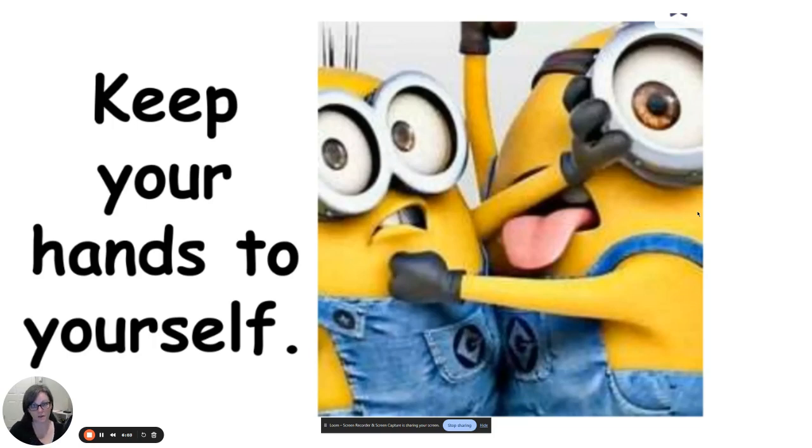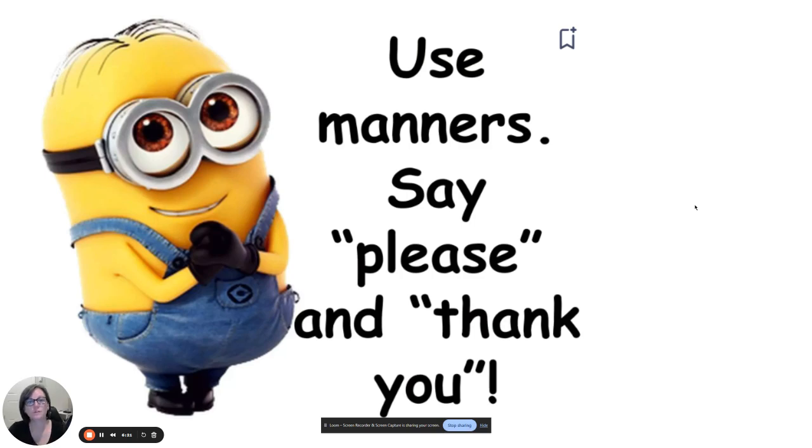Keep your hands and feet to yourself. Sometimes we get a little goofy, especially during cleanup, and our hands and feet should not be on somebody in an unkind way. If you're feeling frustrated or overwhelmed, let me know or just get up and go to the Bobcat Den. Use your manners and say please and thank you — instead of grabbing something from somebody, ask: could I please use that marker when you're done? Could I please use the scissors when you're finished? And if they let you, say thank you.